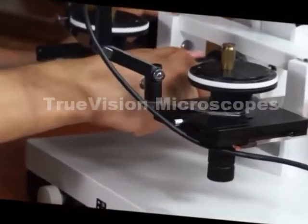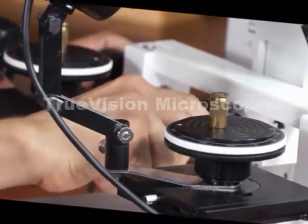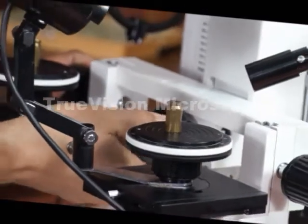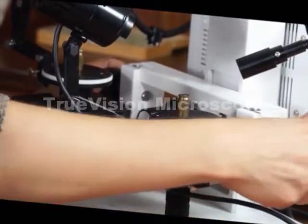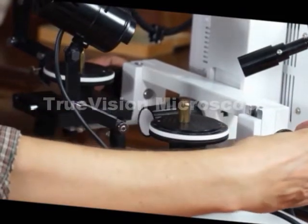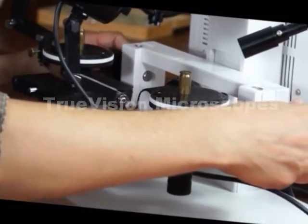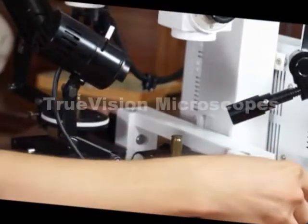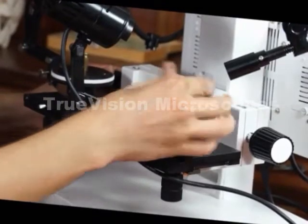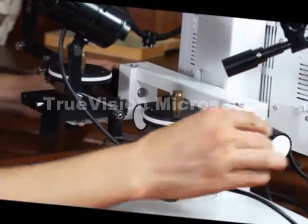This knob focuses both stages at the same time — both stages move up and down together. These knobs focus independently. So looking into the eyepieces, you have to ensure that each specimen is in focus, and you adjust both of these independent knobs to do that.